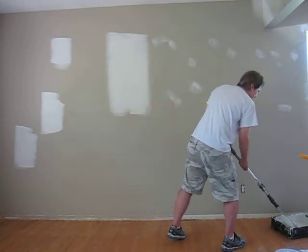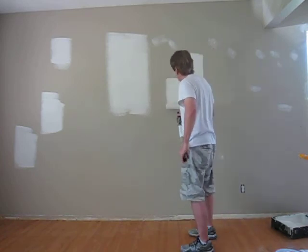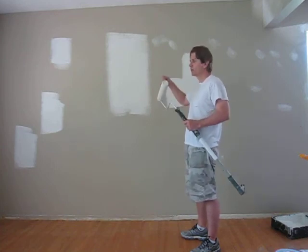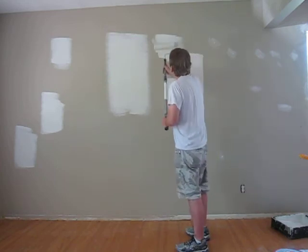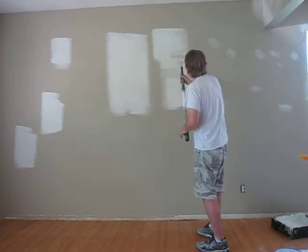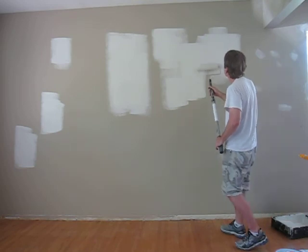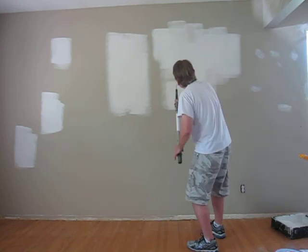I'll show you my technique again. Push the paint into the drywall mud — it's just like an exterior wood. If you're spraying it, you want to back-roll to push it into the pore. Same principle with drywall mud. Give it a bit of a push and then feather it out. Do a whole bunch at once, and then come back, back-rolling.